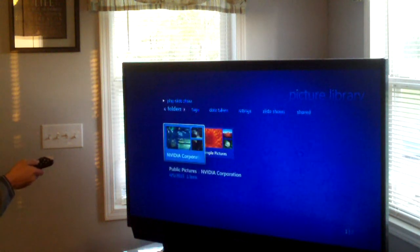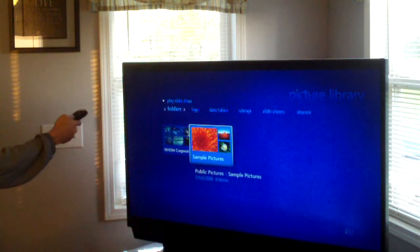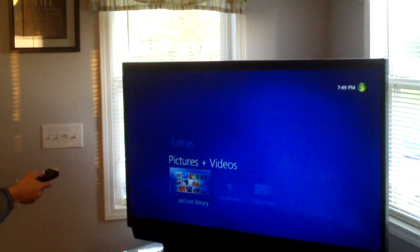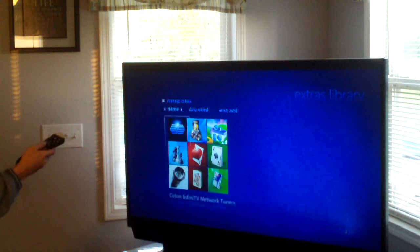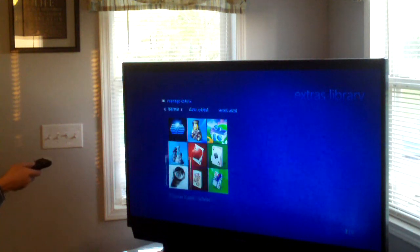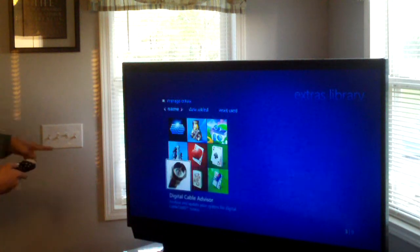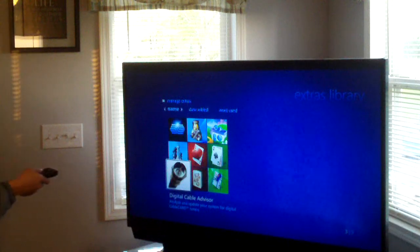We've got some sample pictures that NVIDIA has included on here — because the graphics card is NVIDIA — and these are just the Windows sample pictures. We have extras: games like Chess Titans and Spider Solitaire. This is the Digital Cable Advisor — you must run this when you're going to run a cable card device in your computer.